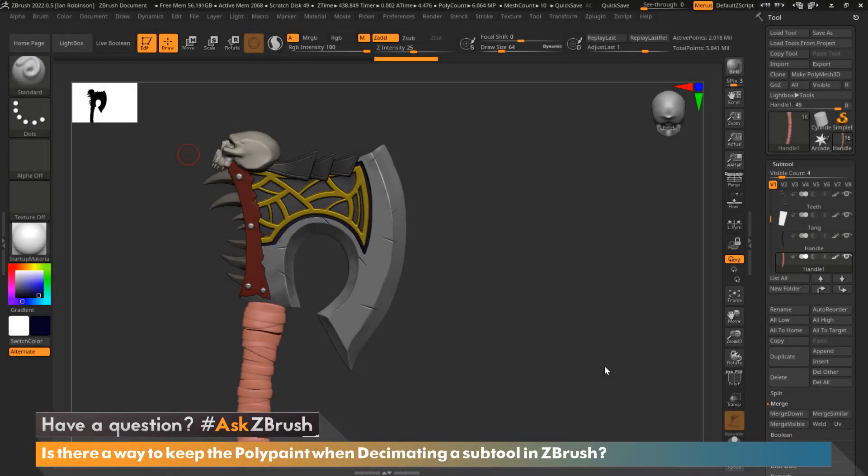Hi everyone, this is Ian Robinson and welcome to another episode of Ask ZBrush. Today we're going to cover a question that came in: is there a way to keep the polypaint when decimating a subtool in ZBrush?